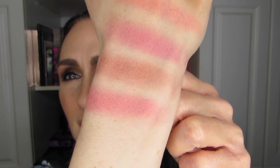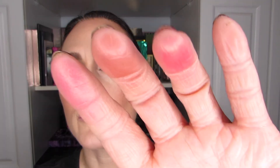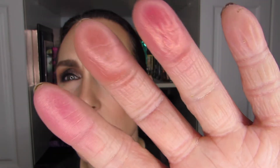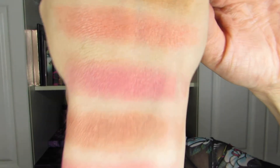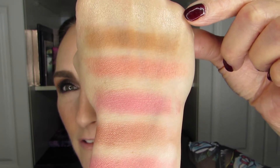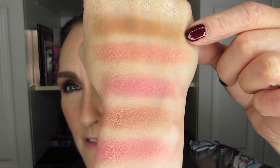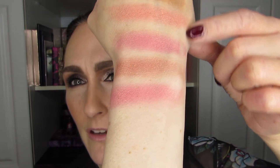Look at that third one. Very interesting. I actually would like to wear this as an eyeshadow — take a look at that. I'm not disappointed by these at all.